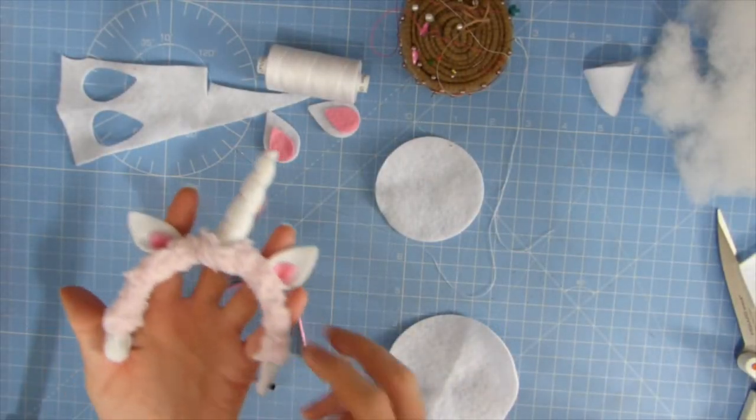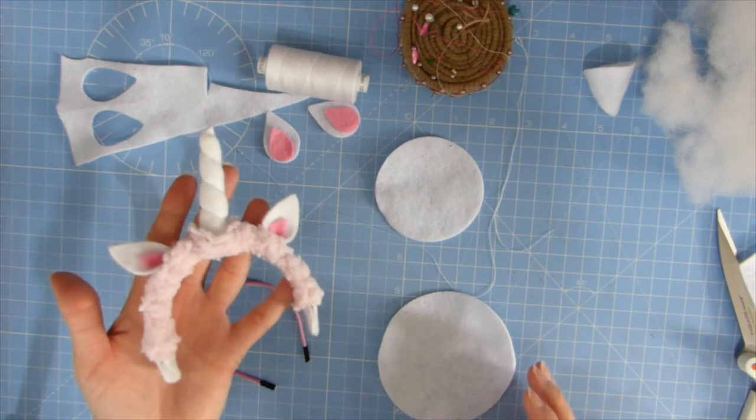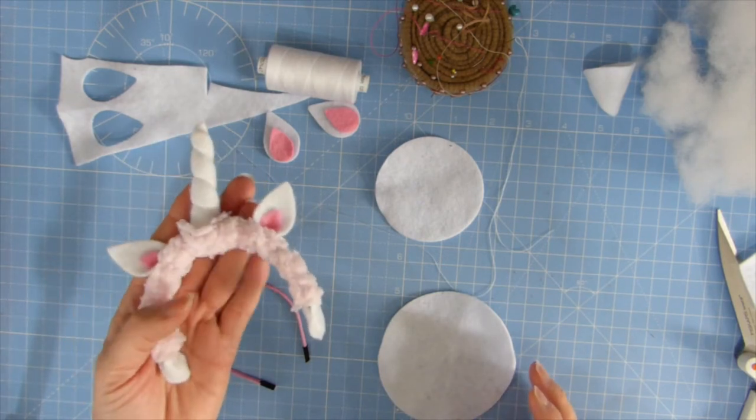Hi everyone, it's Heather at Little Bird Blythe. Today I'm doing a quick video to show you how to make one of these little unicorn headbands for your Blythe dolls.